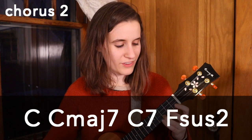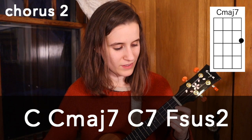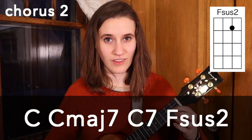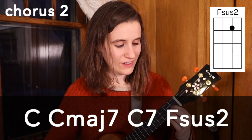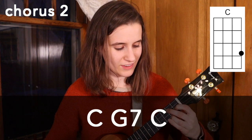Then the next part, we have C, C major 7, C7, and F sus2. Then C, then C, G7, and C.